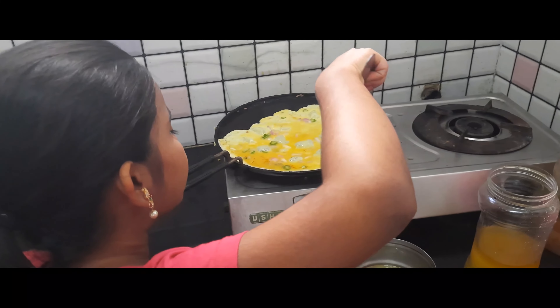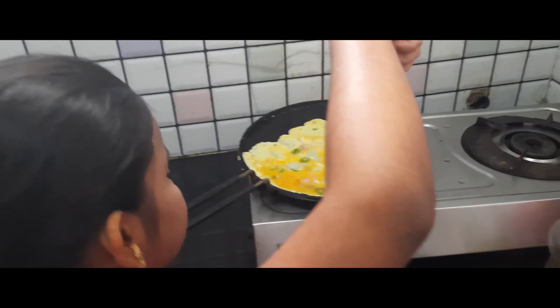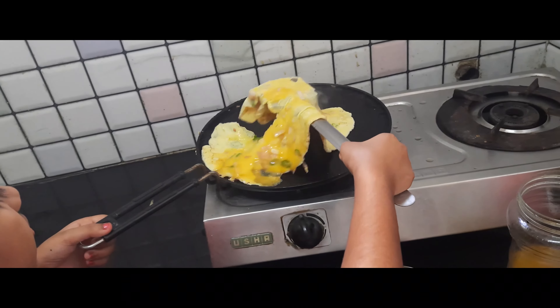Salt, salt. I have a lot of salt. I will go to the top. I will see the top.